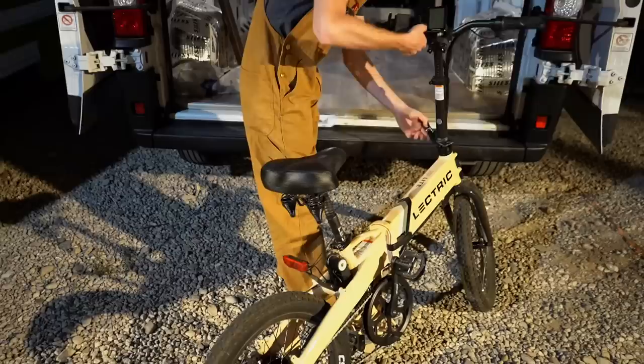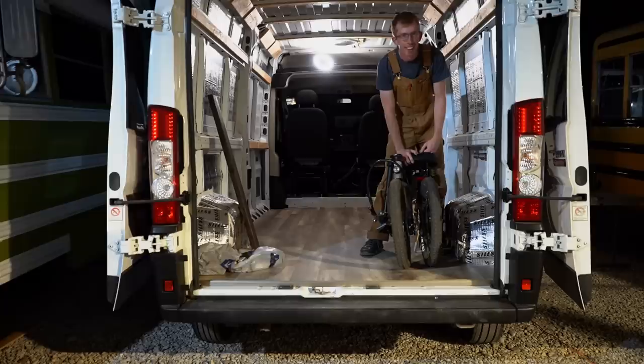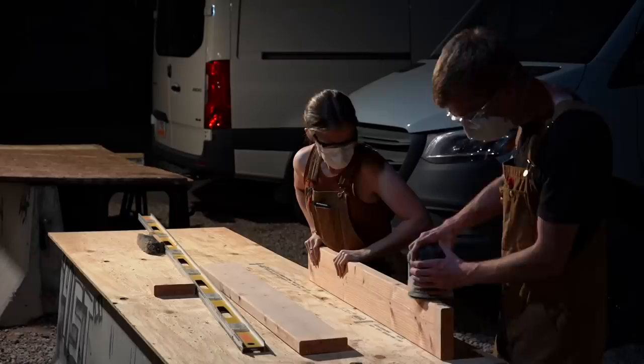We're back out here again. Last night we were able to finish a couple of the horizontal framing pieces, but we have a couple more to do tonight. Namely, we need to worry about the bed framing, which has to be really precise because we're planning on storing our bikes underneath the bed in the garage area — two bikes side by side, a water tank, batteries, and probably not much else.